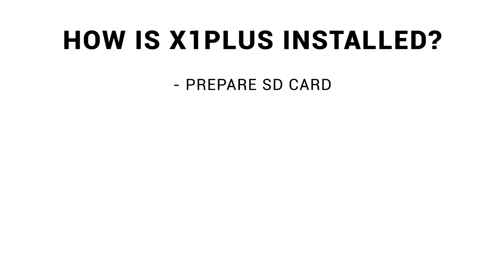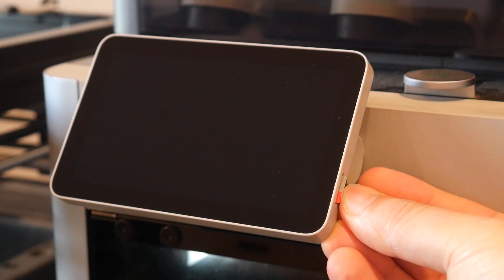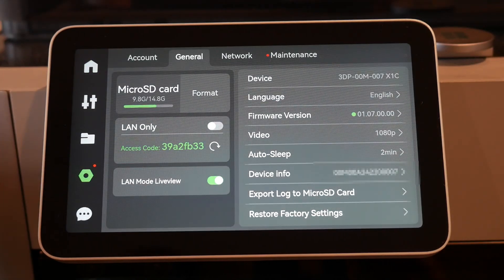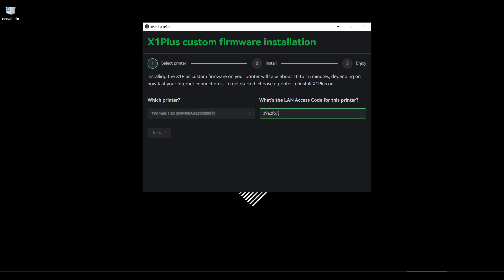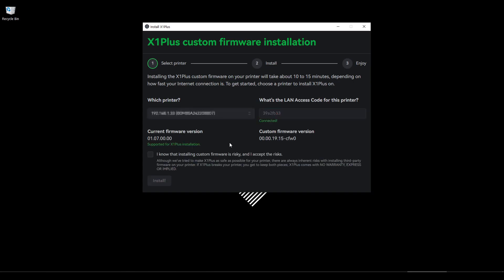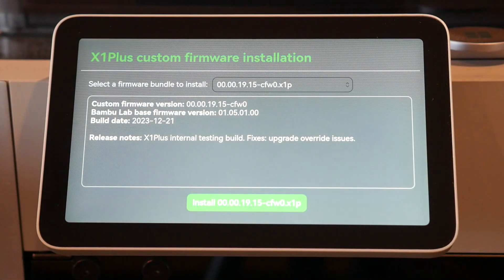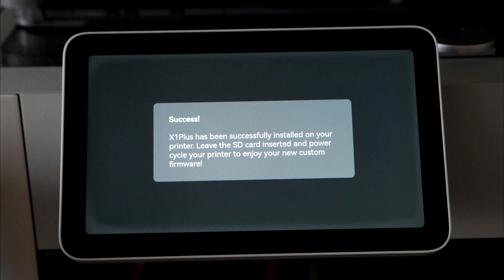First, we prepare an SD card — 32GB is recommended. We format it in FAT32 and insert it into the touchscreen of the printer. We then retrieve the LAN-only access code, found in the settings menu under General, and write it down. We run the computer-based installer, select our printer, and input that code. The UI is designed in the same way as the printer's touchscreen. We read the warnings and tick the box to proceed. The installer updates you on progress, and after a few minutes the rest of the process takes place on the printer. Once we click install, we're given another warning, and after that everything is completely automatic. When done, you'll have confirmation to reboot the machine, and it will load into the new firmware.